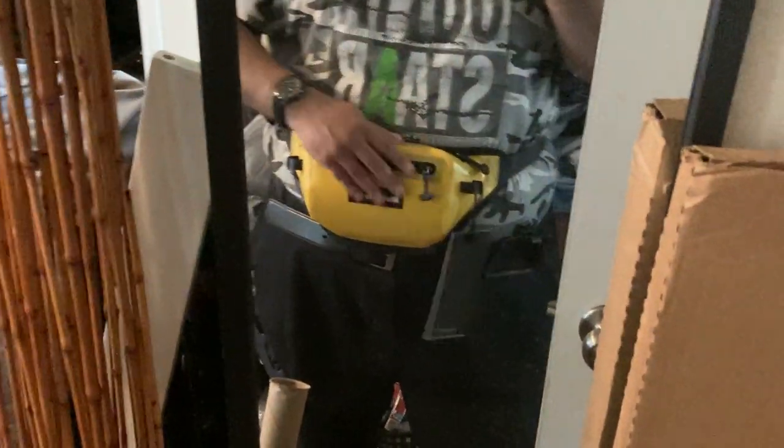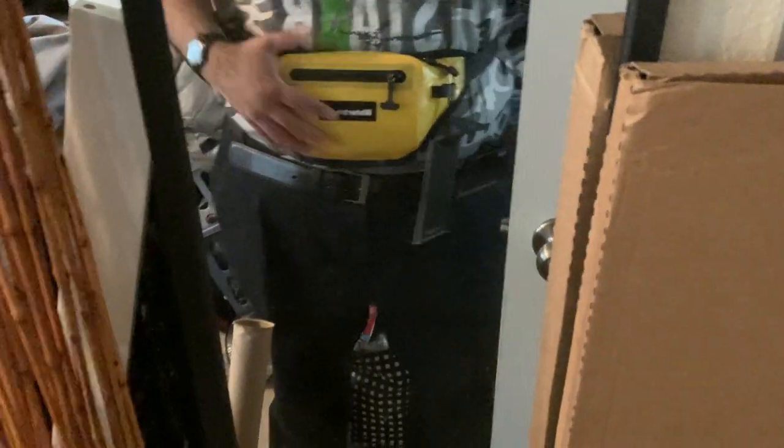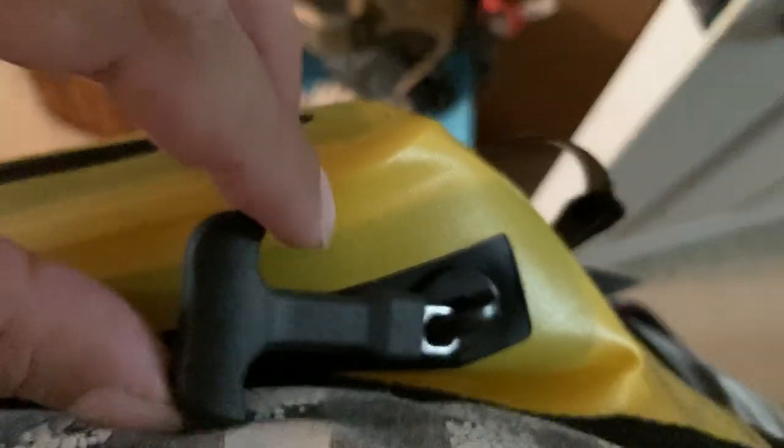It's a waterproof fanny pack meant for snorkeling, and it has mixed reviews. A lot of the instructions focus on making sure you zip it all the way because it's a waterproof zipper. Right now I can press on it and it's like a balloon — the air isn't going anywhere. I feel like it's airtight.